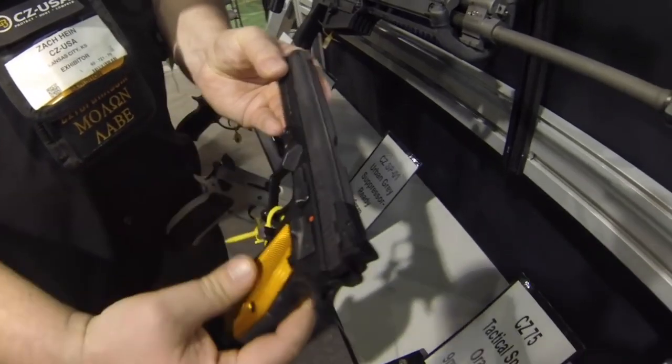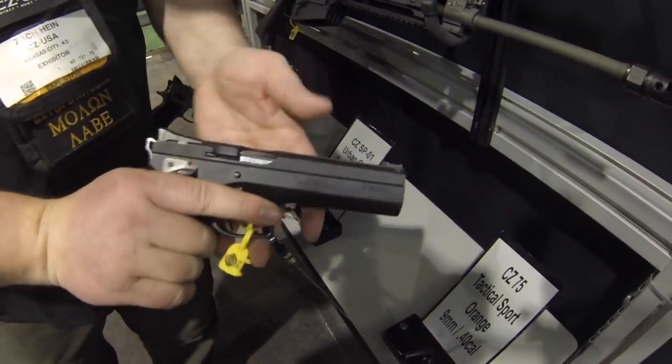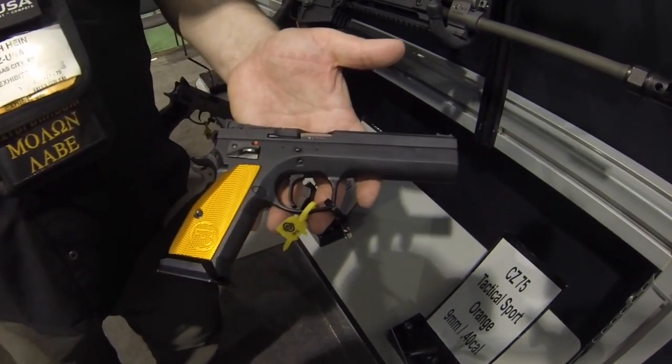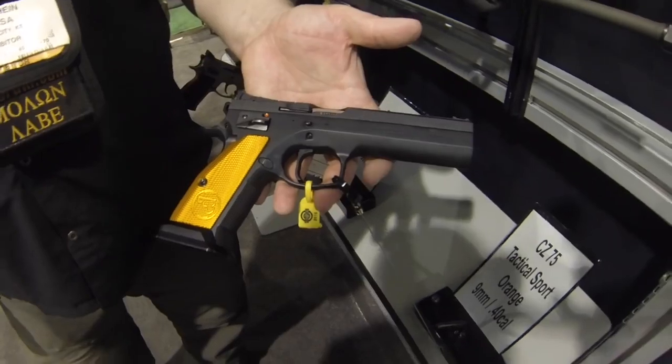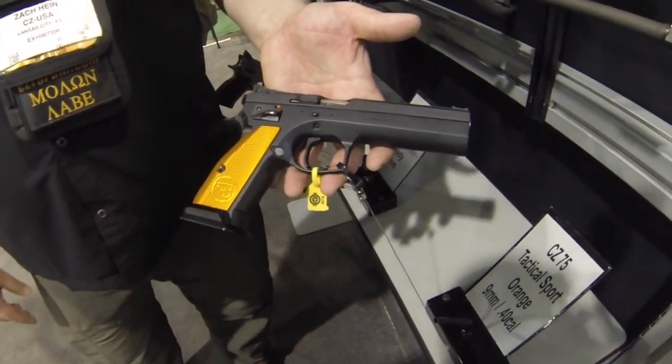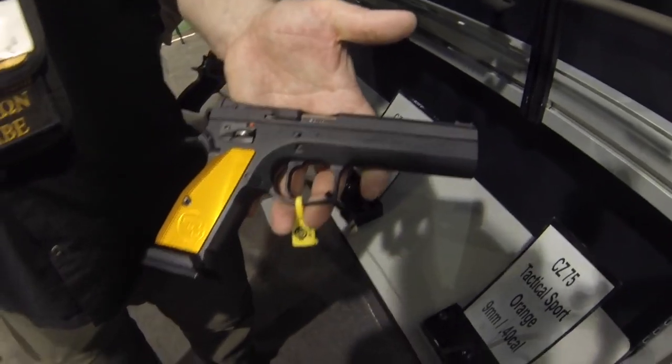I like that, that's cool. It's just really, really comfortable to shoot. Adjustable target sights, got a fiber optic front. Just a really slick gun for the range. You're saying it's a factory-tuned trigger as well? Yeah. How many pounds? Single-action only. Super low. Super light. Very cool.